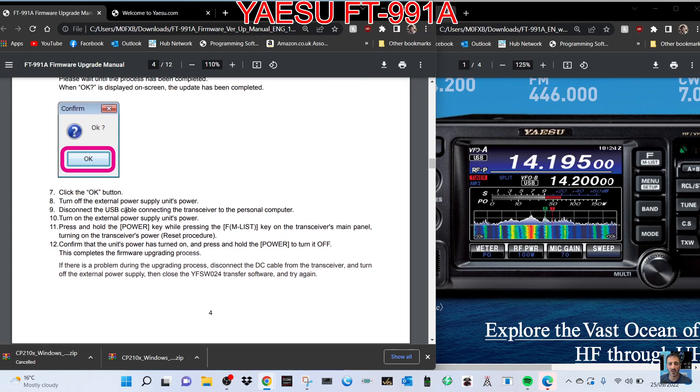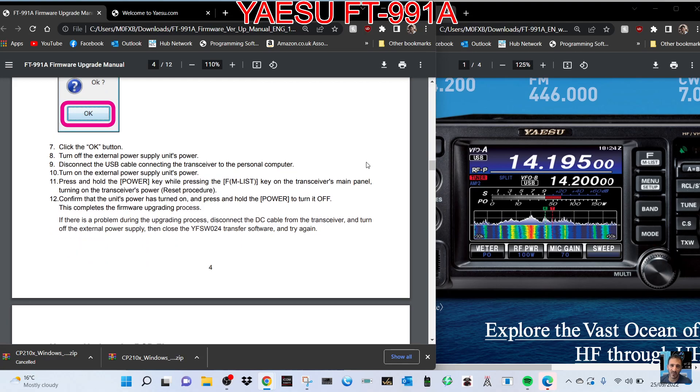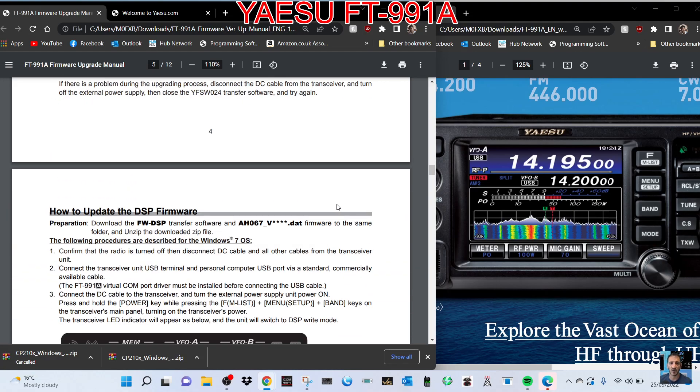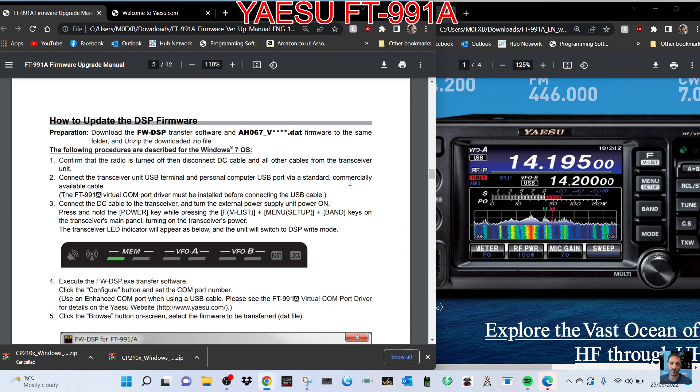Click OK, turn off the external power, disconnect the USB cable connecting the transceiver to the PC, then press and hold the Power key while pressing the MFM List key on the transceiver's main panel, turning on the transceiver power — reset procedure. Confirm the unit's power has turned on, then press and hold Power to turn it off. This completes the firmware upgrade process. It seems like you have to do a reset to move on to the next section.